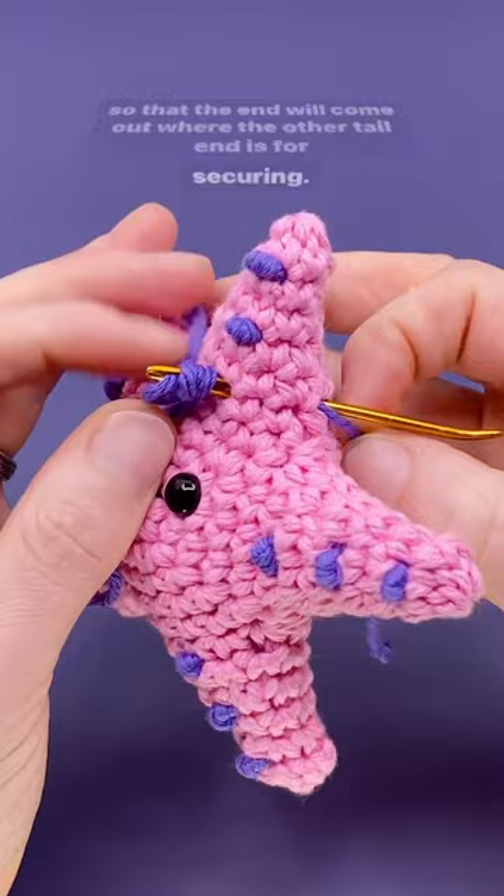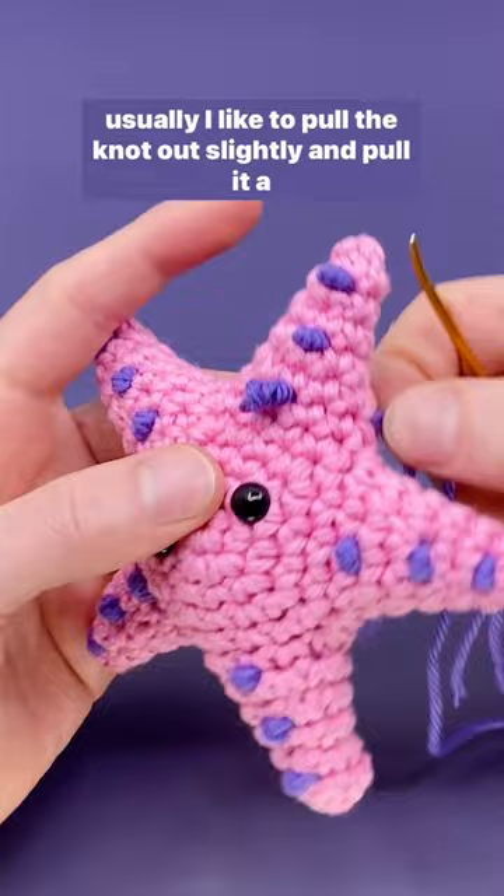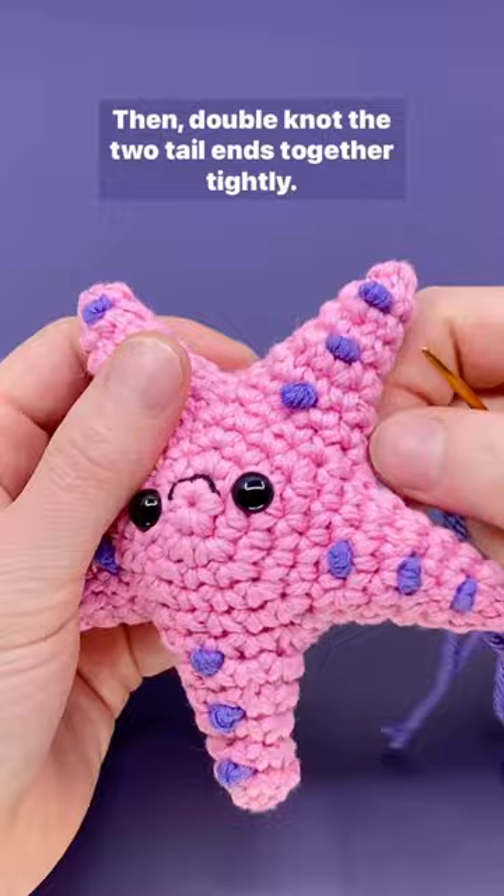You might get it perfectly taut on the first try, but usually I like to pull the knot out slightly and pull it a bit tighter from either end to make the knot more uniform. Then double knot the two tail ends together tightly, cut the yarn close, and hide the end in with the back of your needle. So if you ever want to embroider on some extra detail, give this technique a try.